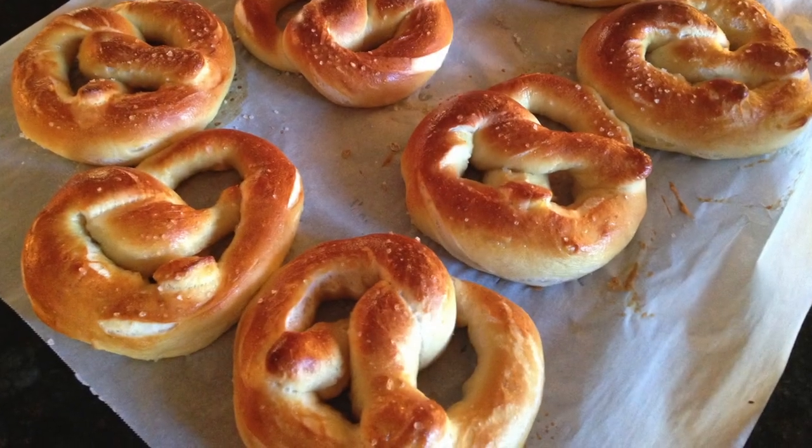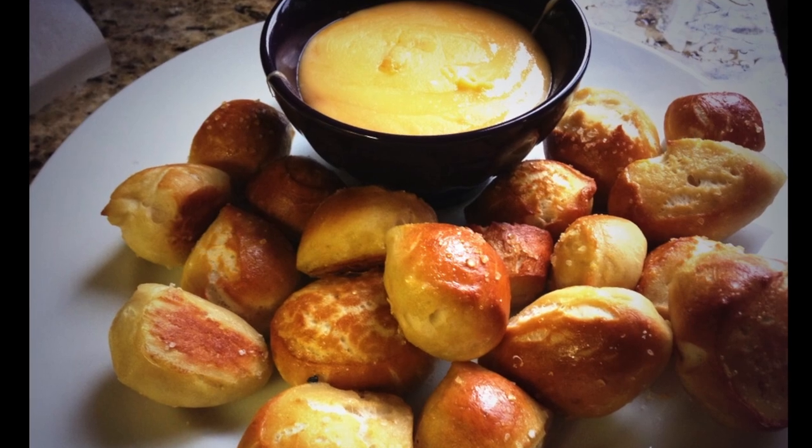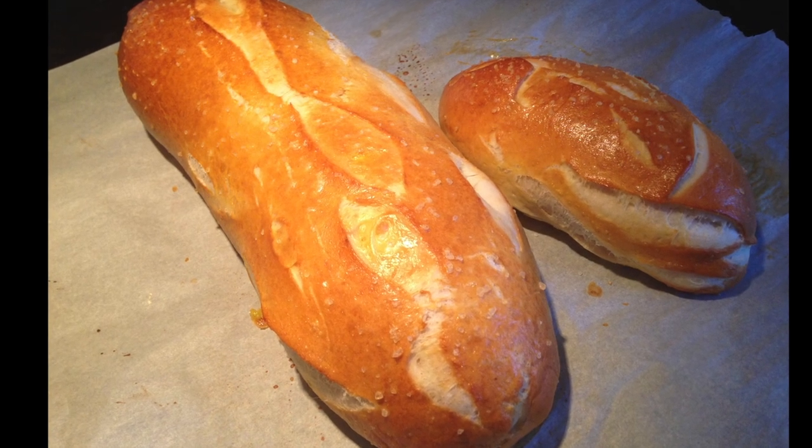My daughter's having some friends over and she goes, hey, can you make those hot pretzels? Or even better yet, make those hot pretzel bites with that cheese sauce. You can also use this recipe to make the bread, but I'll get to that later.